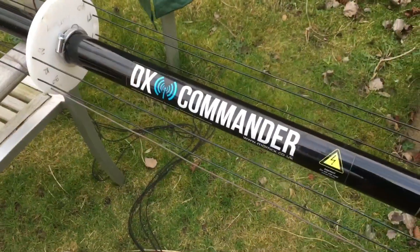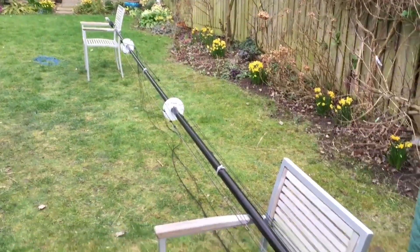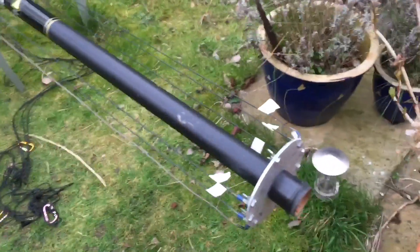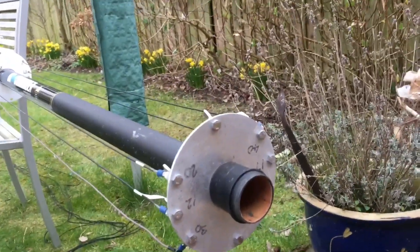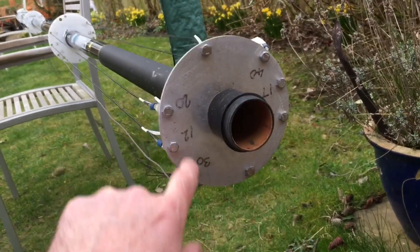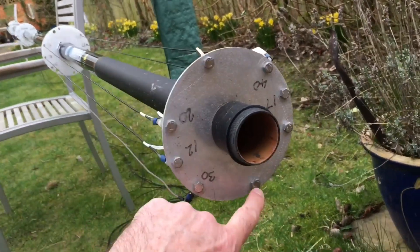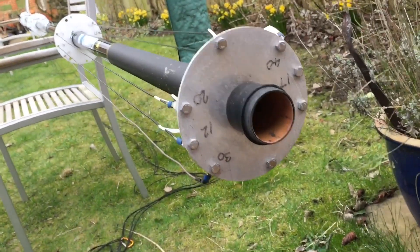As a reminder, here we have the DX Commander on the floor, where it wouldn't normally be - in my setup it's either stored or positioned against the side of the house. Just to explain for those new to the DX Commander, it's an all-band HF vertical. You can see here we've got 10, 12, 17, 20, 30, and 40 meters.